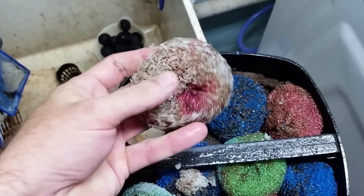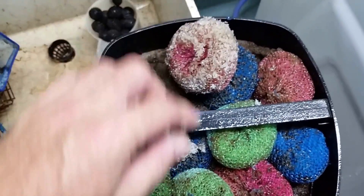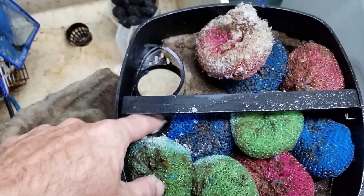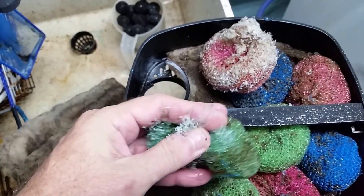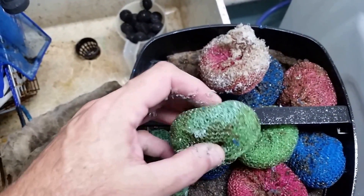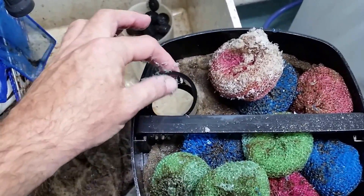Now, the only thing I know that'll break down plastic like that is UV radiation. Look, you can see more of it over here — this is the piece that just fell off — but look, you can see the edge of the screen just crumbling away.